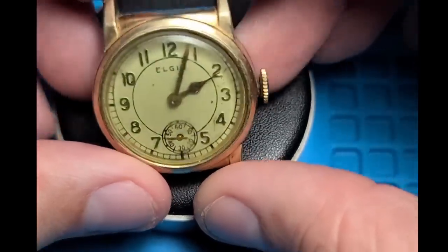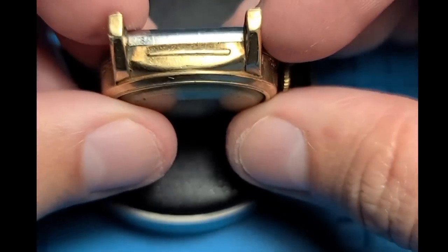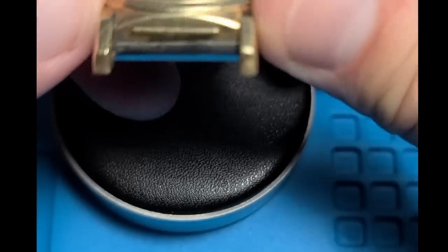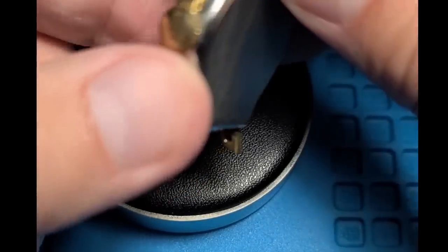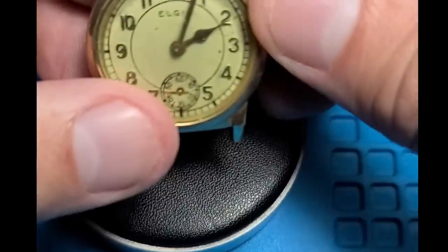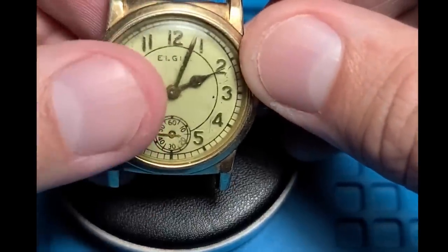Hello and welcome. Here we have an Elgin wristwatch that I picked up at a local thrift store for $3. It was sold as non-running. I'm not sure what's wrong with it or if there's anything broken, but let's open it up and find out.